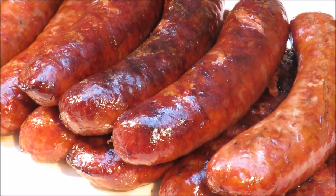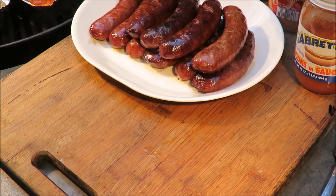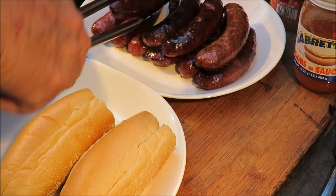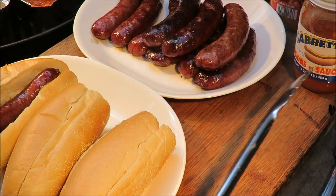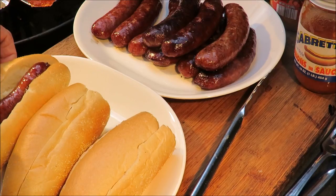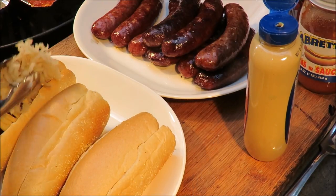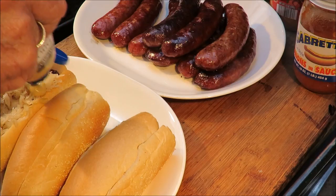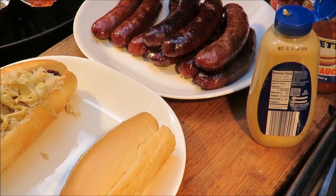My smoke roasted brats are done and they're looking excellent. I've got some nice Italian hoagie rolls here. The first brat goes on with some mustard — let's put some Dijon mustard on him. Then some sauerkraut, because I like sauerkraut. There we go — sauerkraut with the Dijon, maybe a little bit more Dijon on top.